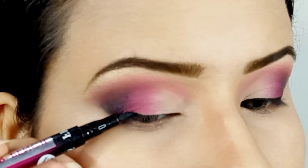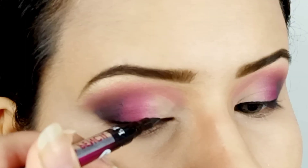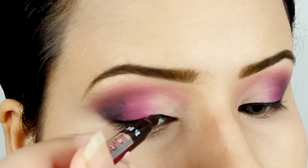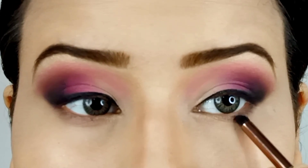With an eye makeup with a darker outer corner, I always prefer doing a classic liner. Since my eyes are a bit hooded, I prefer a transfer-proof liner. Now apply the black shade on the under eye area as well.